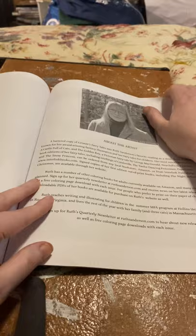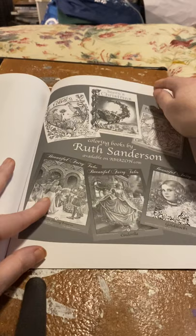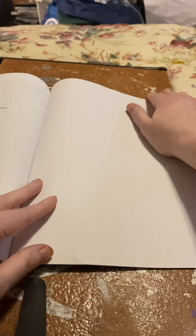And there she is — what's the artist? And there's her other books. There's a blank sheet, so you could use that as your color palette. There's another one, so you can use both of them, and that is the back.